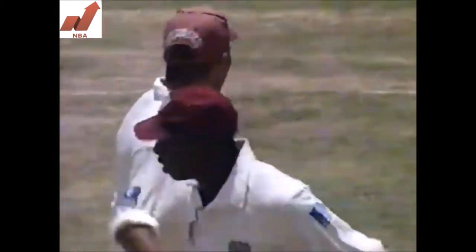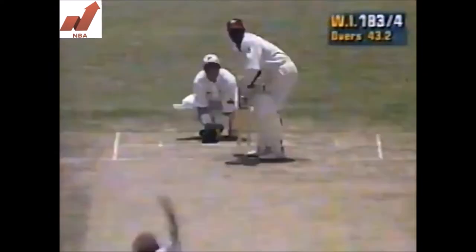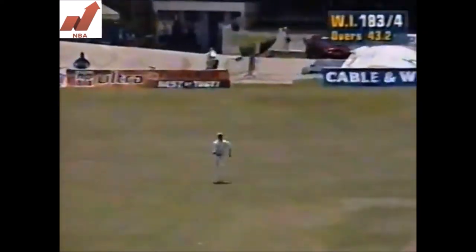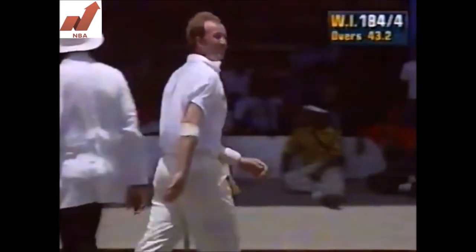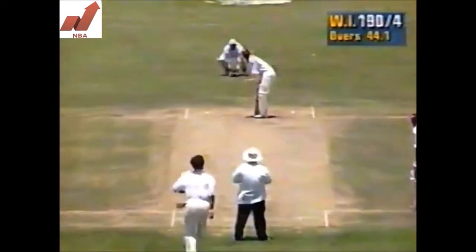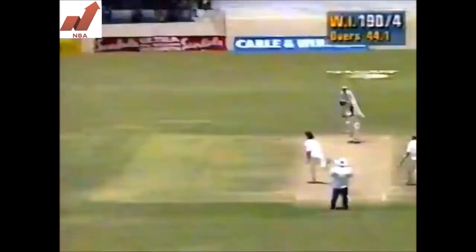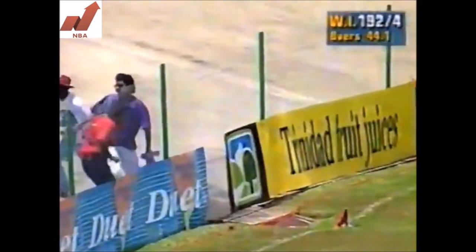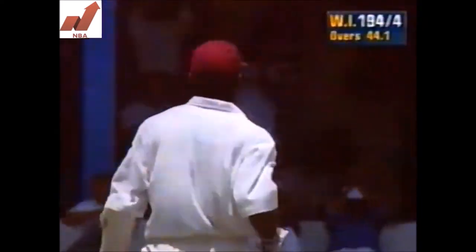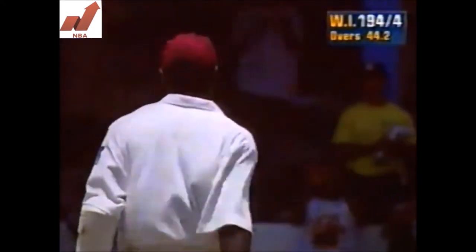Difficult save for the mid-on fielder, he already hit it very hard, just off the back of the bat — so lucky to get away with it. Bumps clear, and here in Trinidad and Tobago, of course, a magnificent shot. So Kierans is going to be expensive here.